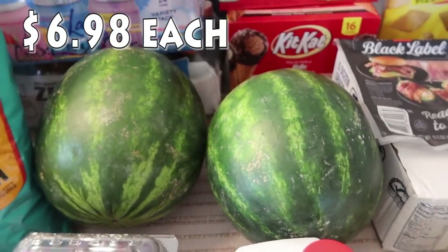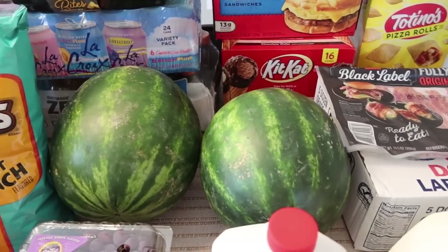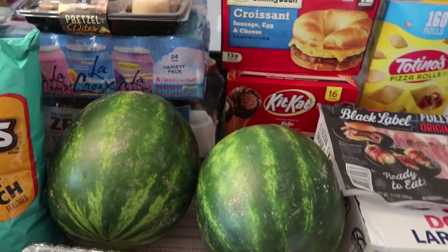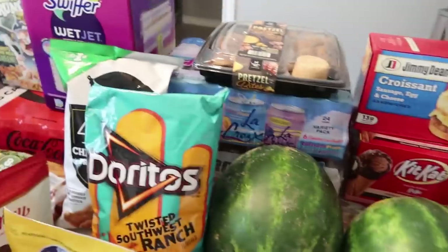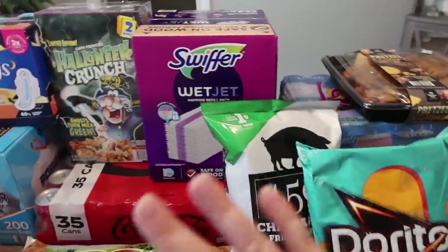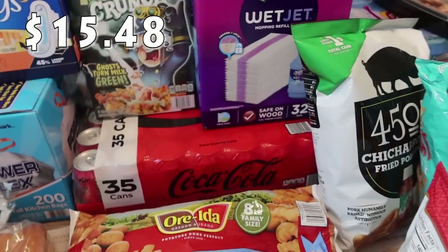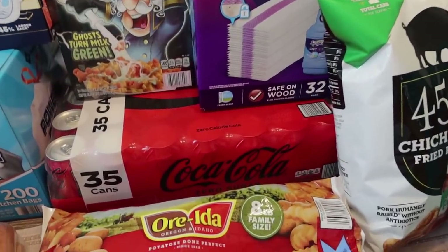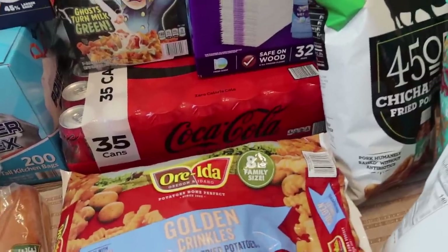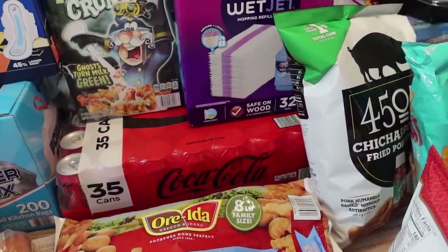We picked up two watermelons — one is going to be for tonight and we'll have another for later in the week. We also got drinks. Whenever we go to the bulk store, we try to stock up on our favorite go-to drinks a little cheaper when you buy in bulk. There are 35 Coca-Cola Zero Sugar — we definitely won't have to pick up Coke for several weeks.